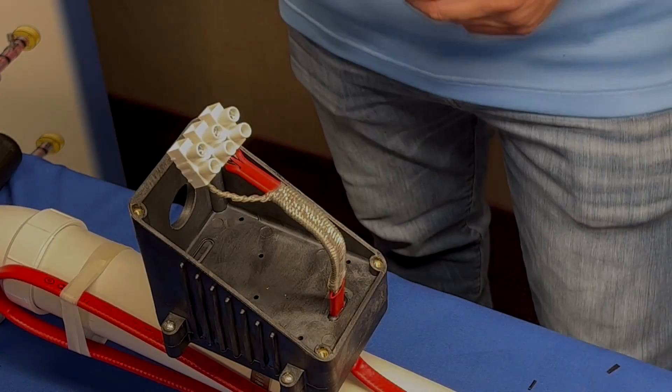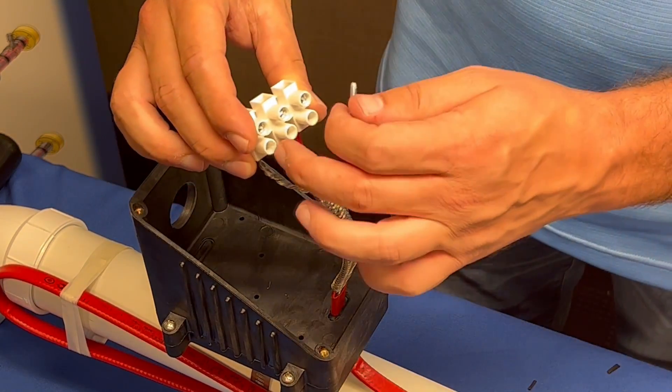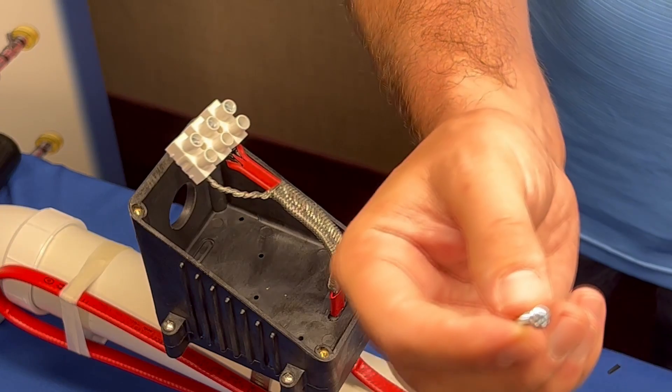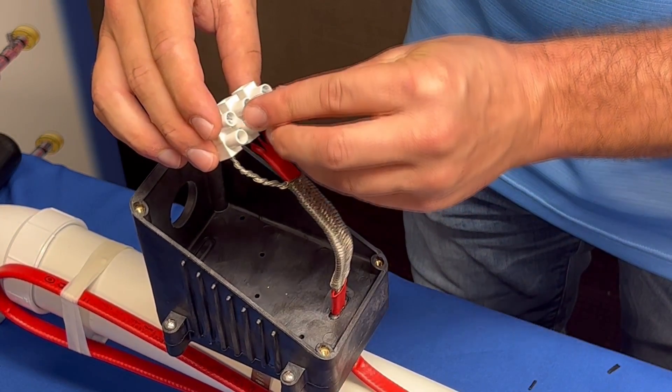Now that you have landed your connections to the terminal block, secure the terminal block using the screws shown into one of the two holes on the surface of the box with a screwdriver.